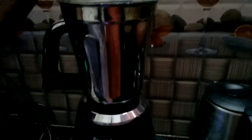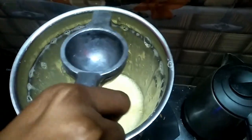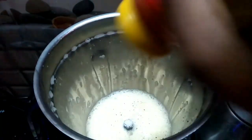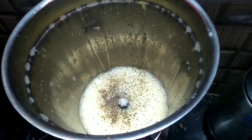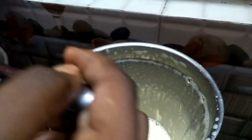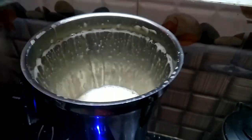We will grind it. Now add a half lemon. Add vinegar and a little pepper. Mayonnaise will be thick, so we will make a creamy paste for it.